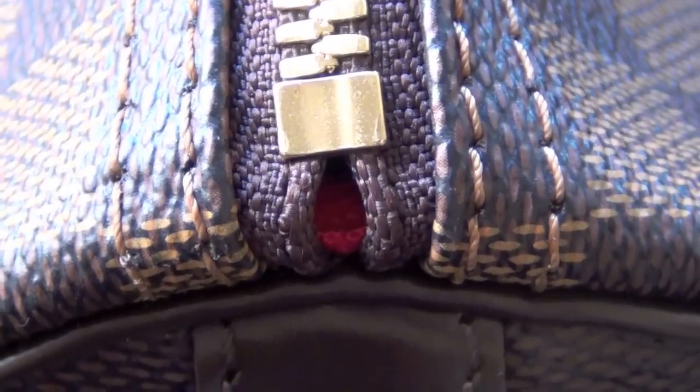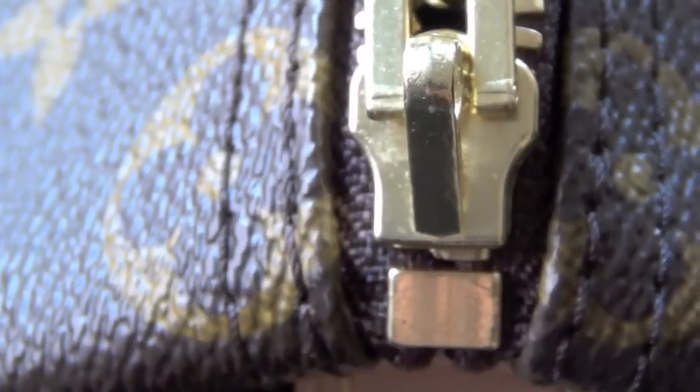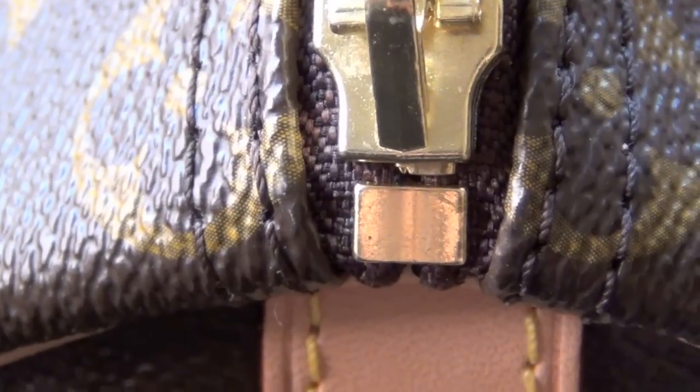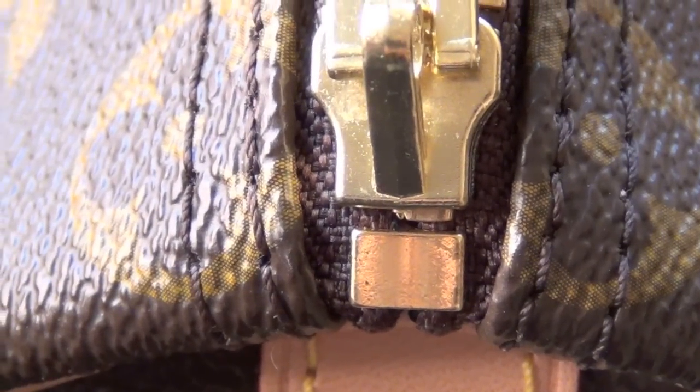Another thing I've noticed: look at the gap at the end of the zipper on the Damier. On the monogram, there's not a gap where you can see the interior of the bag, and it's the same on both ends. But on the Damier there's an opening on both ends.